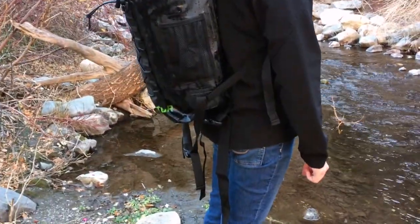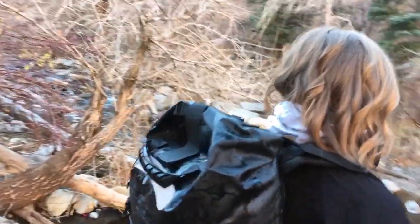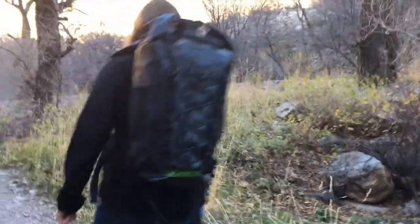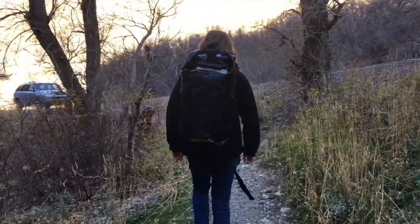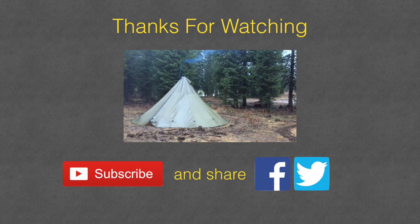So this is a pretty cool bag. I definitely feel confident recommending this to my viewers. I'll put a link to these bags down in the description if you want to check them out yourself. Remember to share with your friends, subscribe to the channel, and be alerted for any new updated gear videos we'll be doing in the future. Thanks for watching.